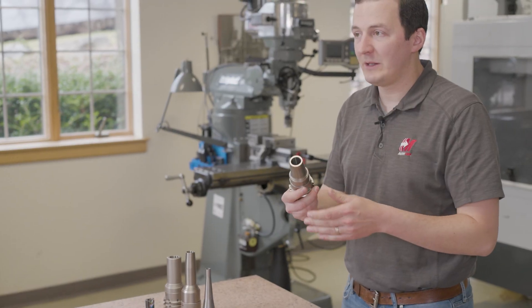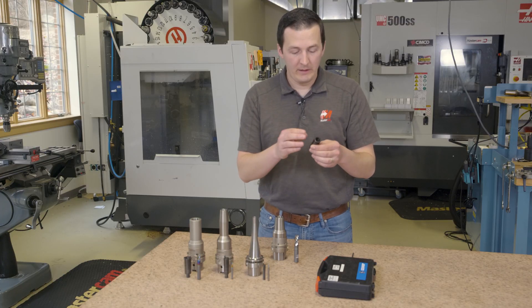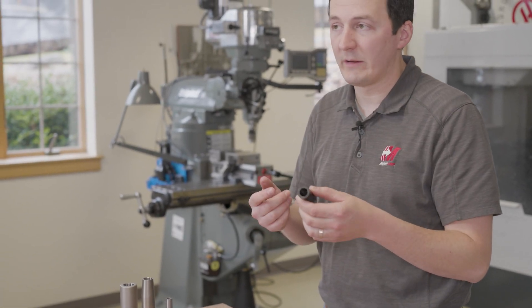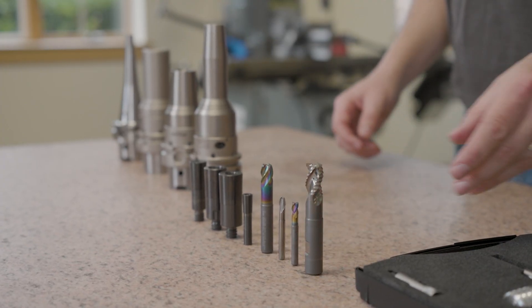What we have here is an FPC-20 collet holder from Amoogie Fronken. This is the pinlock collet. These collets can come sealed or not sealed for coolant or not, and we have a roughing end mill here from Amoogie Fronken as well.